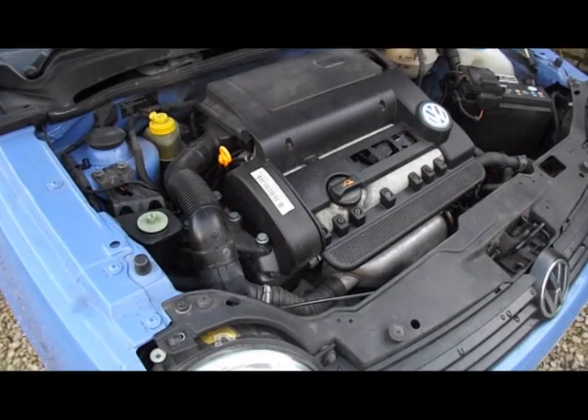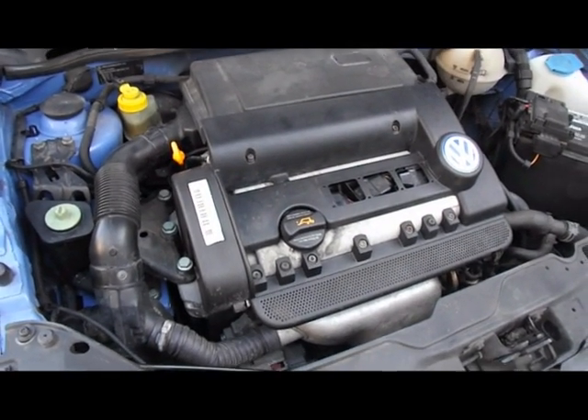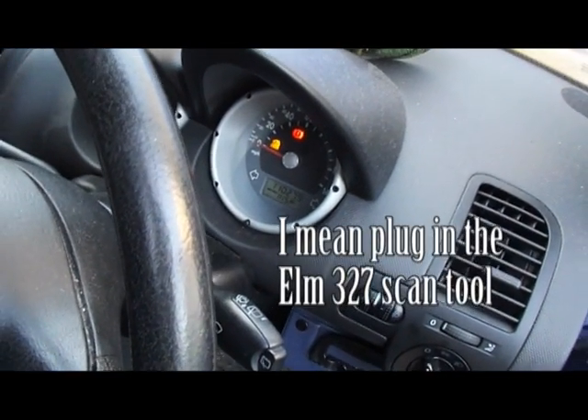So there it is running really badly. The engine's rocking quite a lot. And inside I've got a check engine light flashing, so I'm just going to wire up the OBD2 and see what it says.